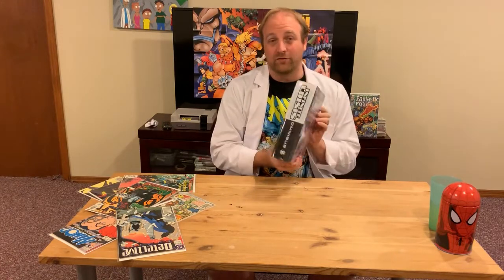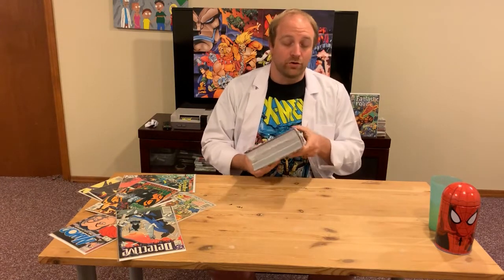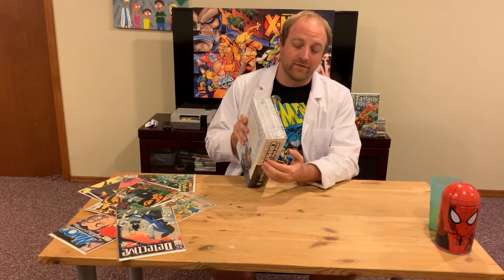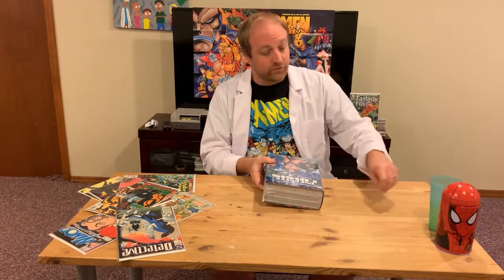I'll be able to verify that once I open it up — I think it's 1480. It's larger than most omnibus; it's the second largest one I have, with Final Crisis being the largest. I'm going to go ahead and open this up and show you how to relax the spine, which helps maintain the flexibility of the glue and helps prevent it from falling apart.